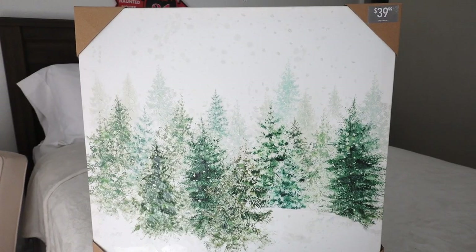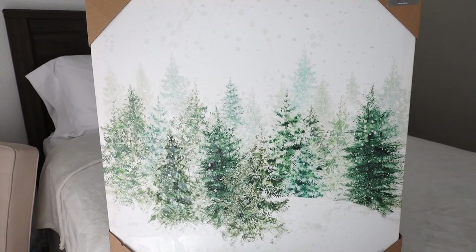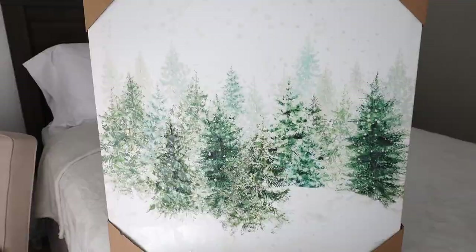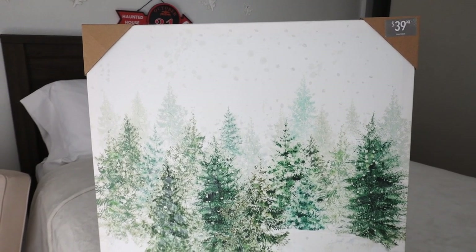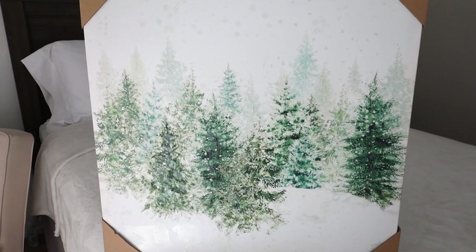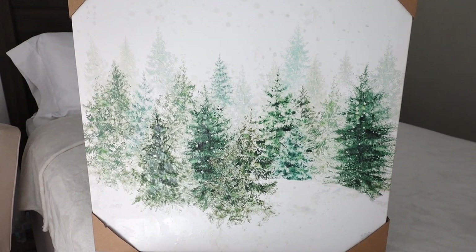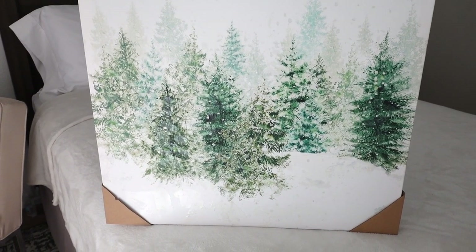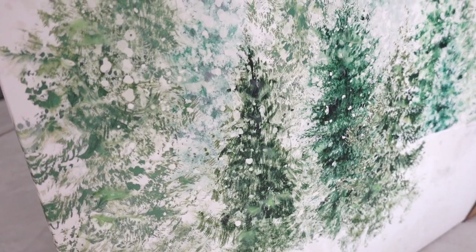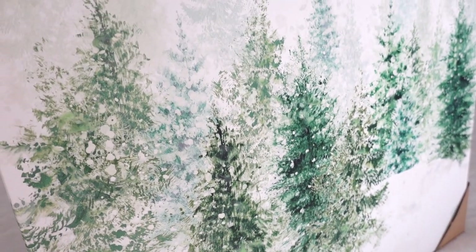I'll start with this frame — this one is so gorgeous. I got this at Pier 1 Imports after Christmas and it still has the little corner tags. This one was $39.99 and I think I got it on sale for around $25 or $20. It's so Scandinavian and rustic — I just love every detail on it and I love this painting. It has a lot of abstract detail.